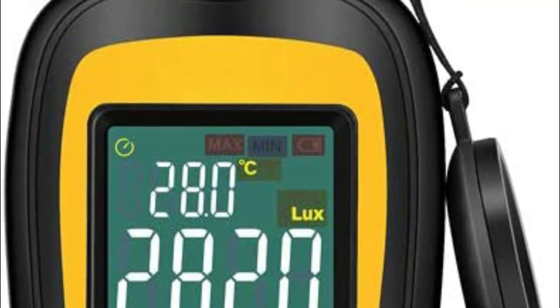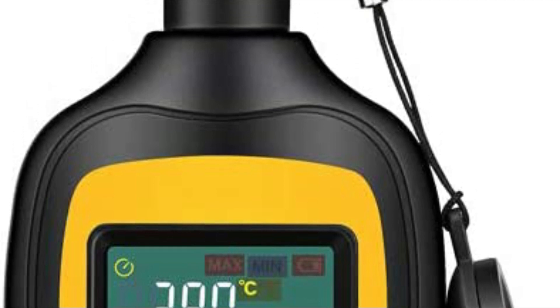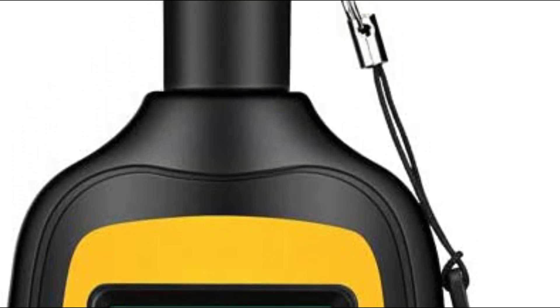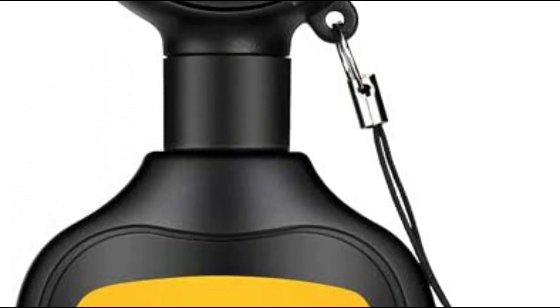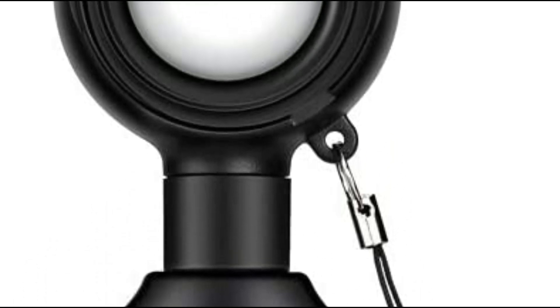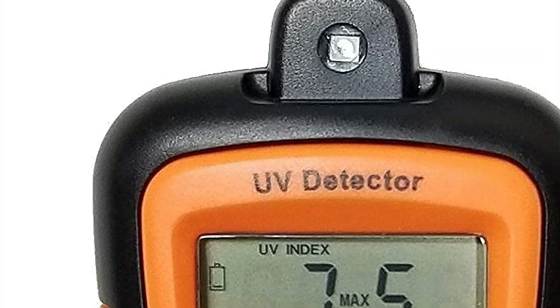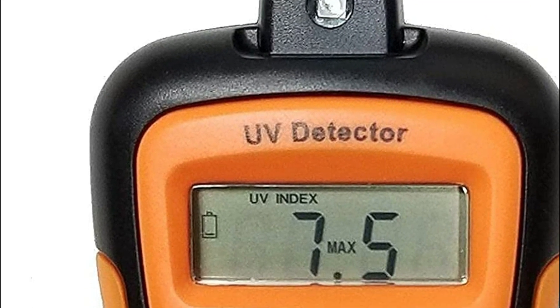UV meters are instruments used to measure the intensity of ultraviolet radiation. UV radiation can be harmful to humans and animals in excessive amounts. UV meters can be used to ensure that people working in environments with high levels of UV radiation, such as tanning salons, are not exposed to dangerous levels of radiation.